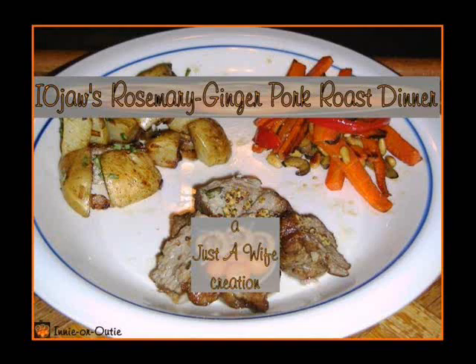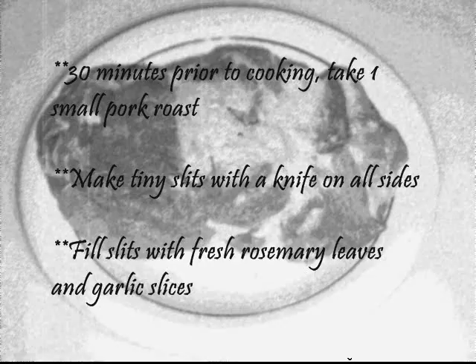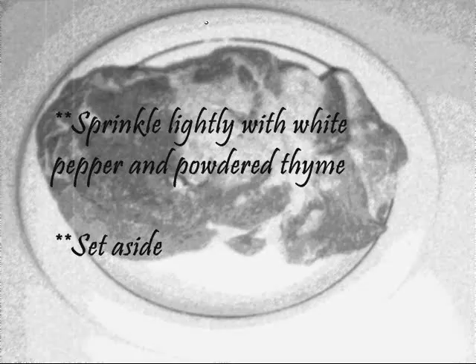Rosemary Ginger Pork Roast Dinner. Thirty minutes prior to cooking, take one small pork roast. Make tiny slits with a knife on all sides. Fill slits with fresh rosemary leaves and garlic slices. Sprinkle lightly with white pepper and powdered thyme.